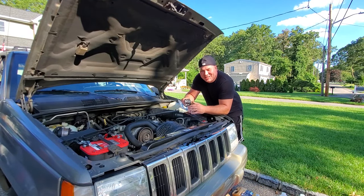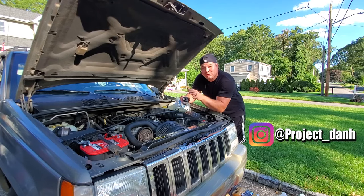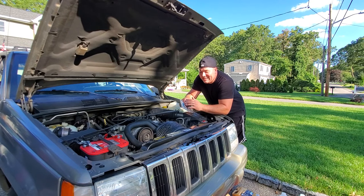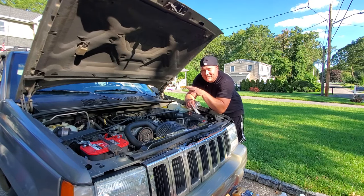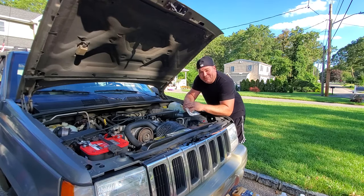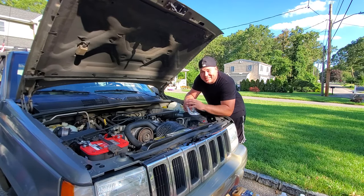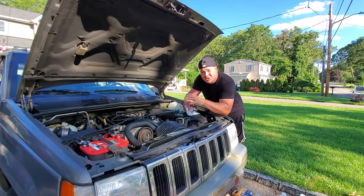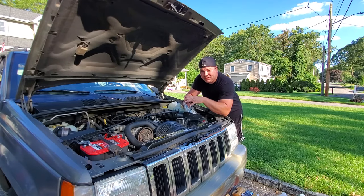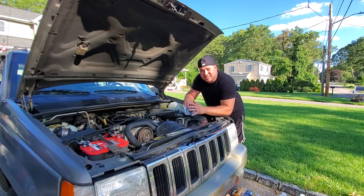Hey, what's up guys, welcome back to the project. I'm Dan H and today we're going to do a coolant flush on this 1998 ZJ with the 4.0. We're going to flush all the coolant and hopefully clean out that heater core because it's been making that nasty gargling sound since I got it. That gargling noise has been driving me crazy. I believe the coolant in this system is disgusting — if you remember from my VIC video, I changed out the coolant bottle and that was disgusting inside as well.